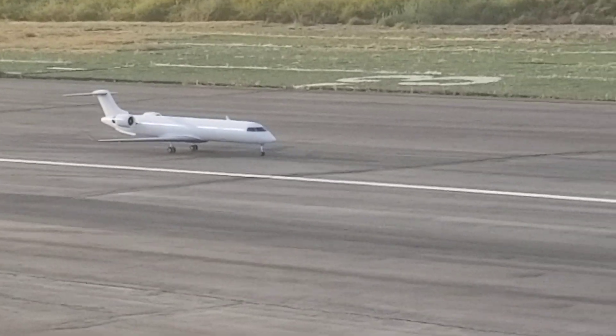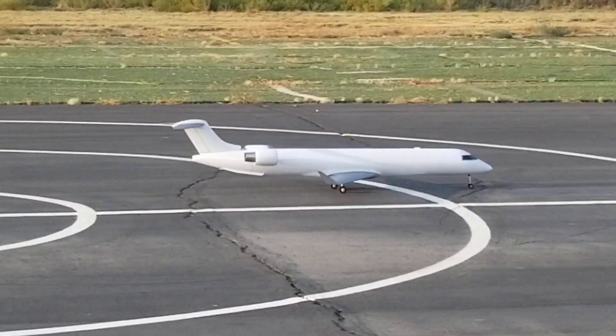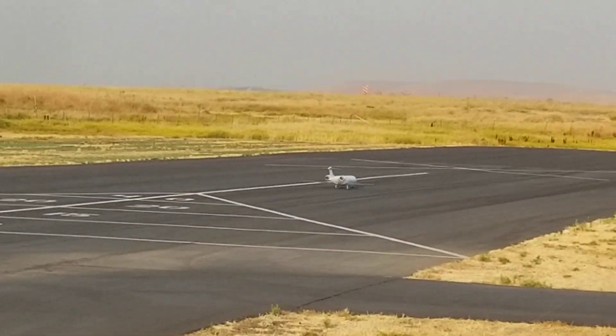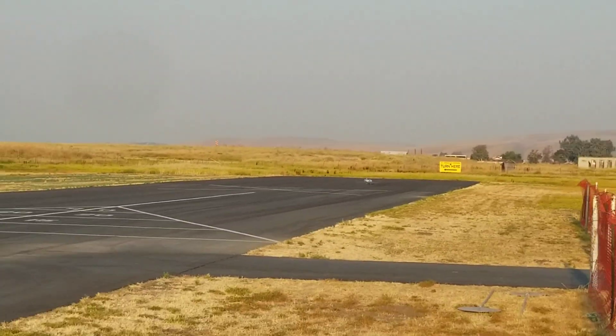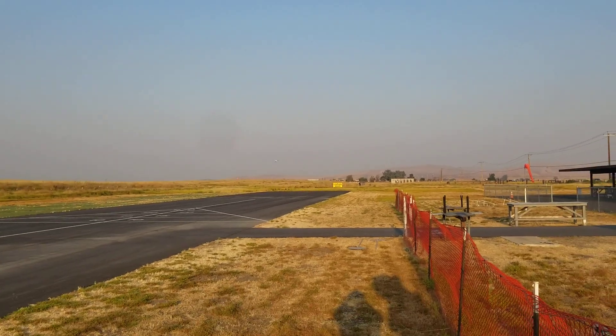Okay, here we go. Full throttle. Up. That's full throttle. Up. Up.